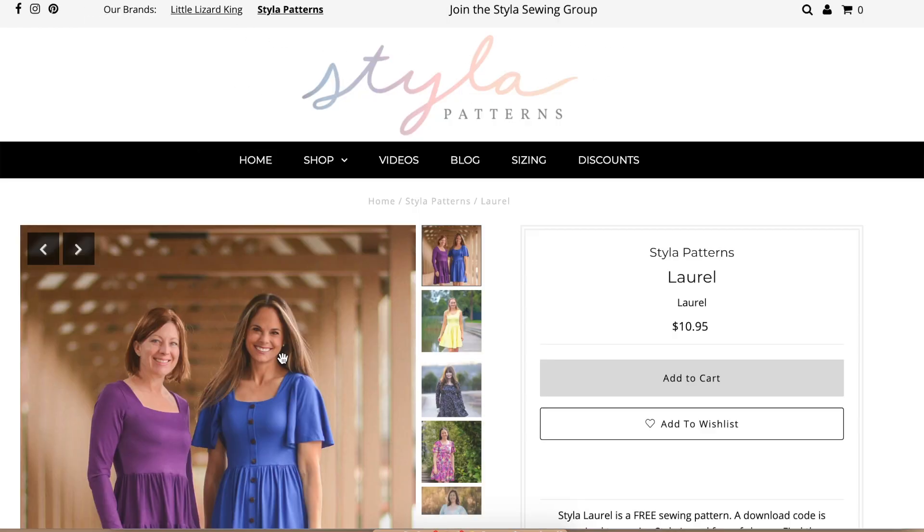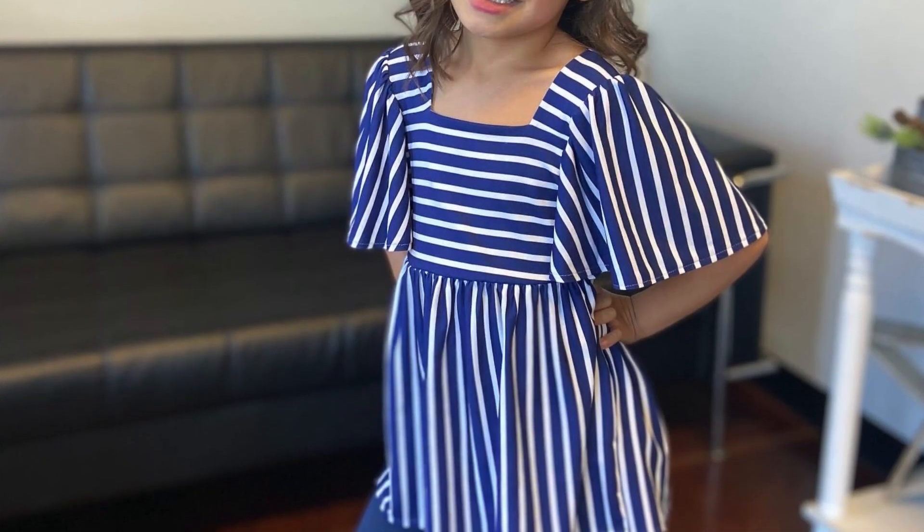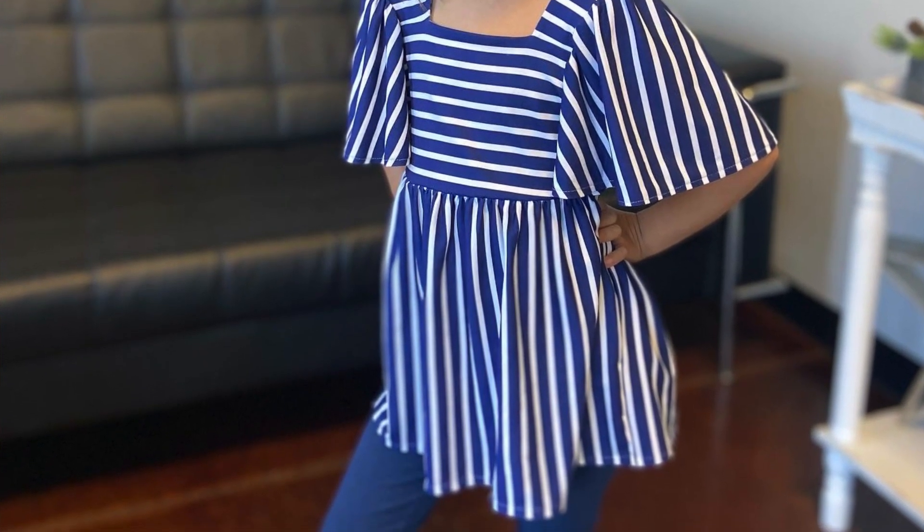Hello, welcome! I'm doing a pattern review on the Laurel Dress by Little Lizard King. It's a PDF dress pattern, and if you haven't sewn with PDF, don't go anywhere because I think you're going to love this dress. This right here is a picture of the one I made for my daughter, and I made that same exact style in a women's version — my version — made with polka dots.